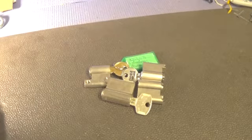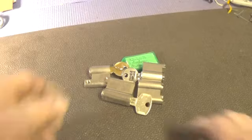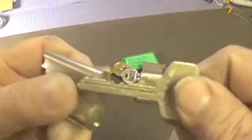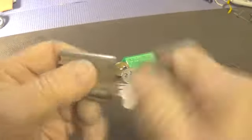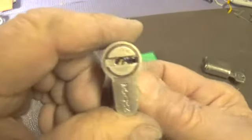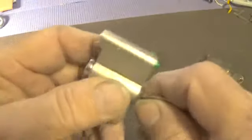I just received some locks in from Germany — Potti314 sent a DOM lock, looks like it might be a six-pinner. That one does work. He also sent a dimple lock with no key.